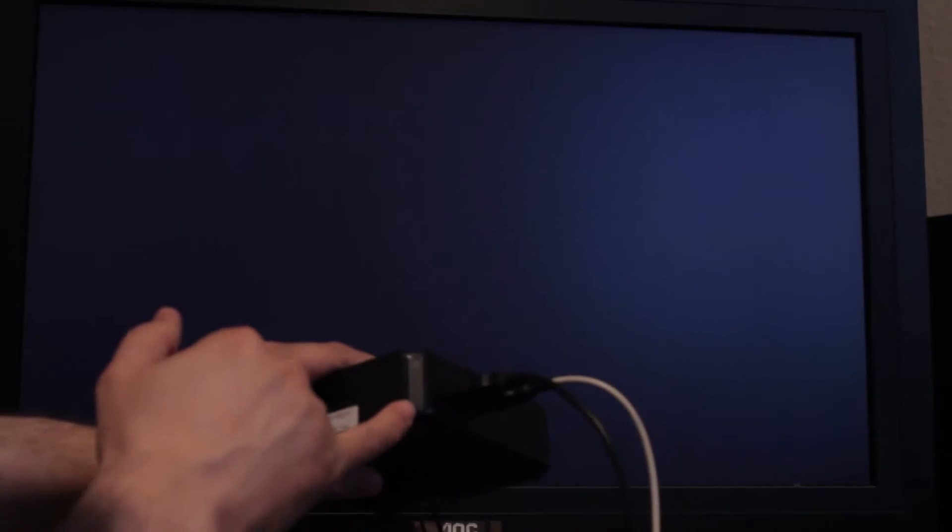Okie dokie, here we are 30 seconds later, I've looked at the manual. There's a switch on the side, on the diagonal corner that's cut off. I hadn't actually seen that before. There's a little power switch. Anyway, press that power switch. A little white LED comes on. So I'm just going to stick that down there and just let this do its thing.